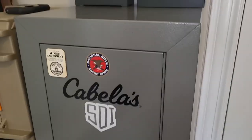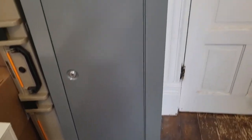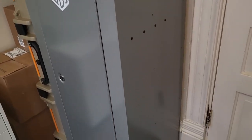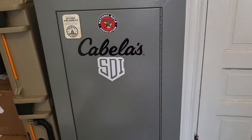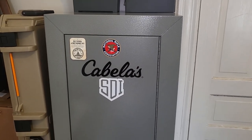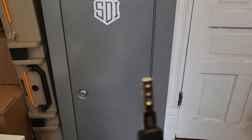I'll start off with a quick tour of the cabinet. This is an 18 gun cabinet, very comparable to the Stack-On 18 gun cabinet. This is not fireproof — it is not a safe, it is a cabinet. We first need to understand that it is a cabinet, not a safe. It's key operated.